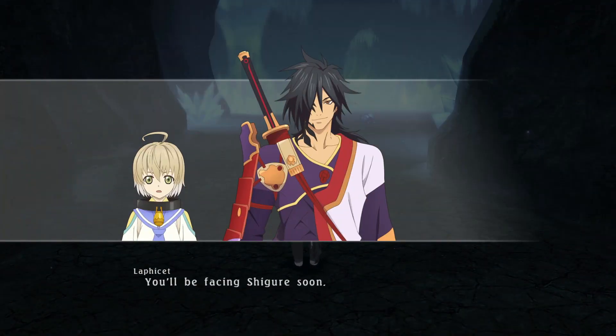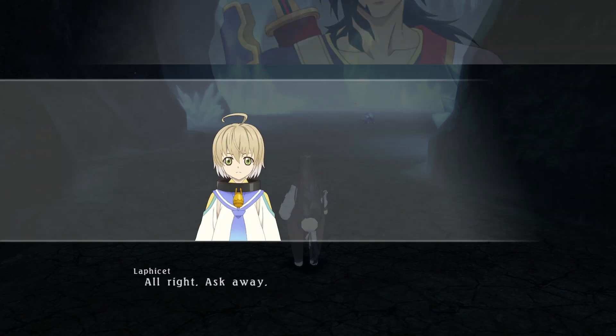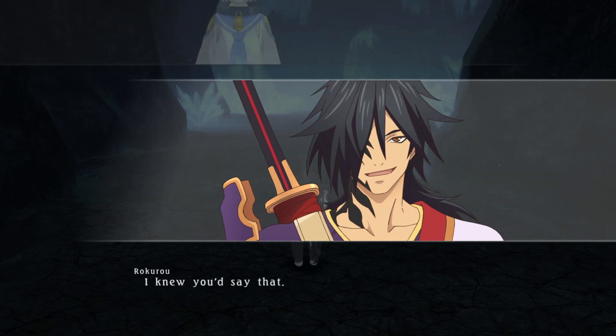You'll be facing Shigure soon — not long now. I know this is a weird time to bring this up, Lafayette. But there's something I've been meaning to ask you. Ask away.